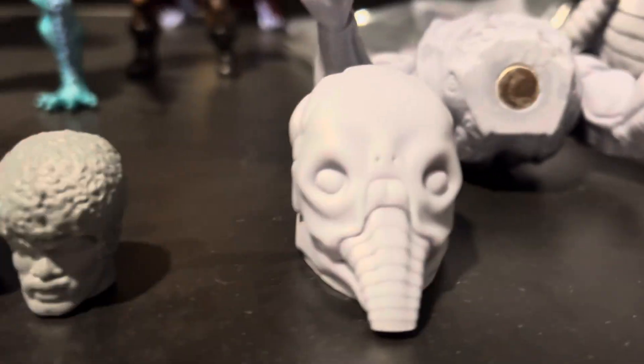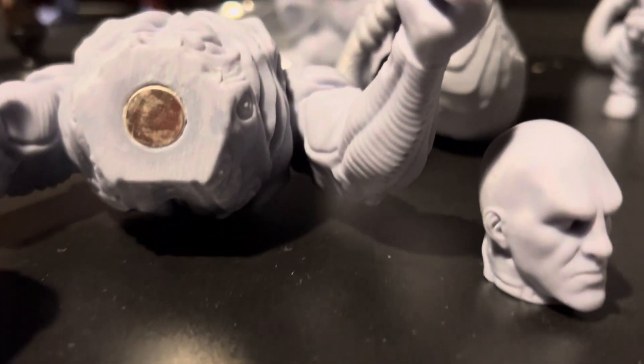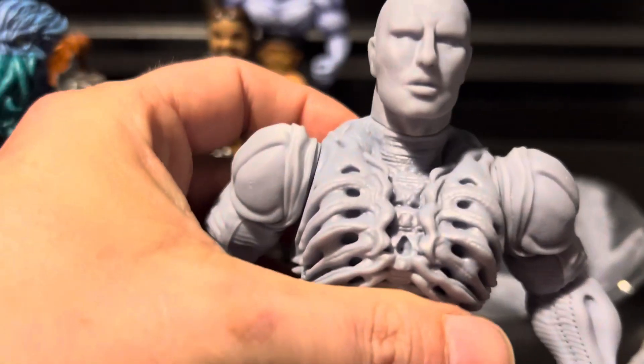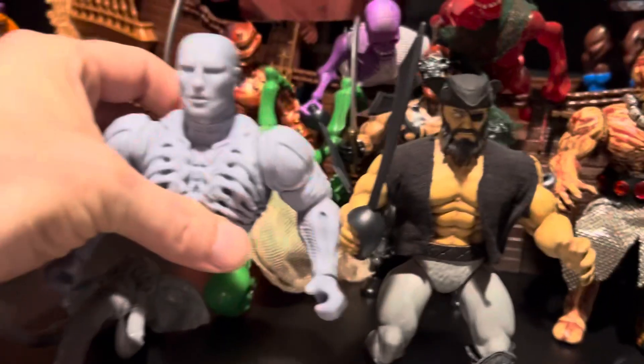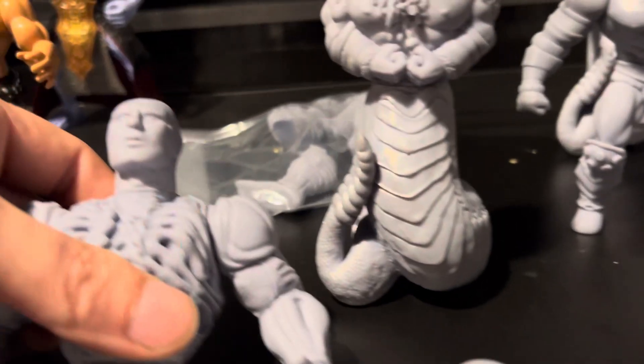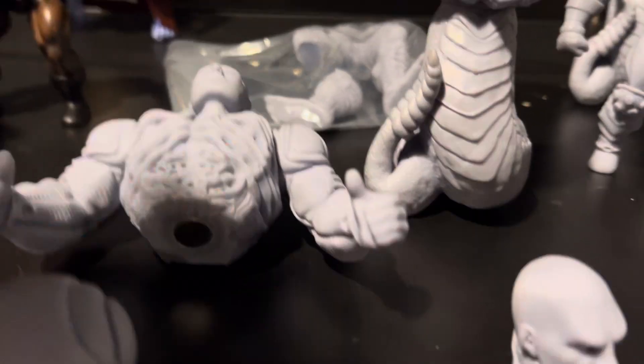There's a helmet here — the helmet's huge. And then it's got a separate head. I mean, this is a huge figure. Look at the size of this thing compared to a Zolo World figure — set side by side, that thing is a mammoth of a figure. I'll be sure to get that out to him.